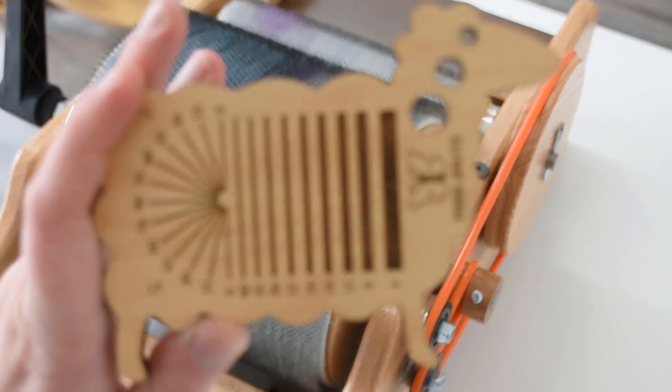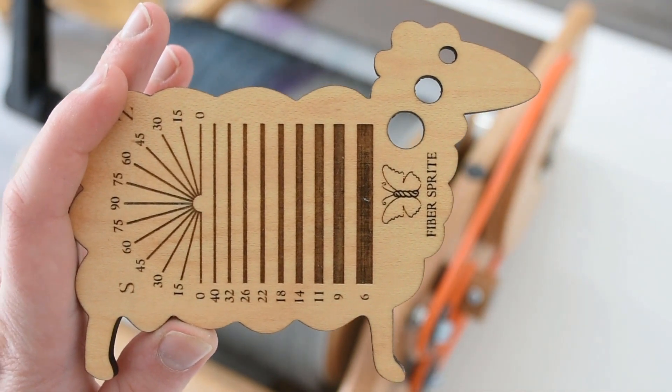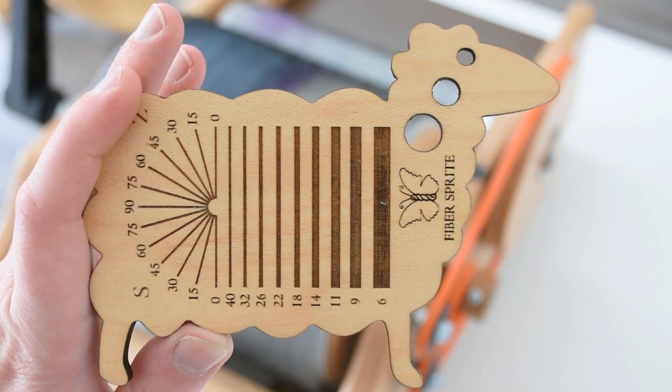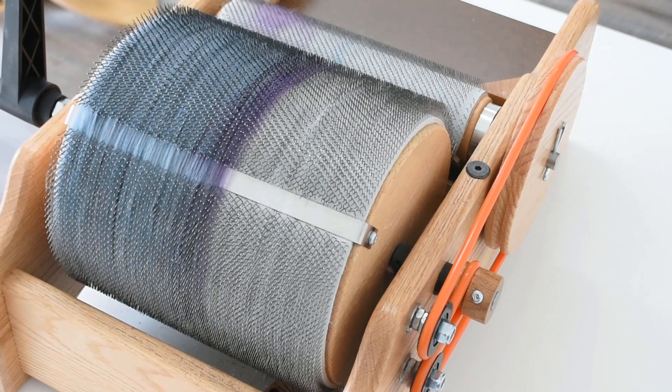This is our sheep-shaped spinner's multi-tool. The only difference between this one and the standard is that this one has three holes instead of five. Today I'm going to be pulling some roving off the drum carder. You could also use the Diz from hand cards or from hand combs.